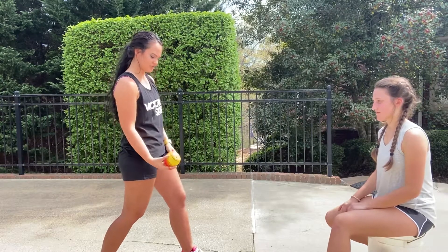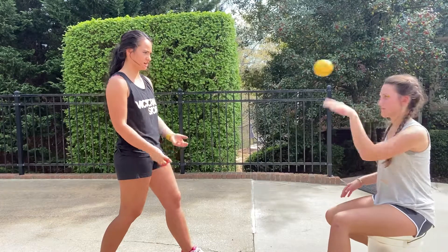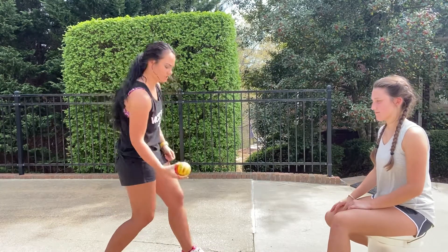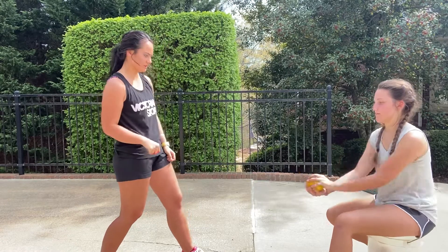Spin, catch. Spin, catch. Spin, throw. Just working our fingertips. Spin, catch. Spin, catch. Spin, throw.